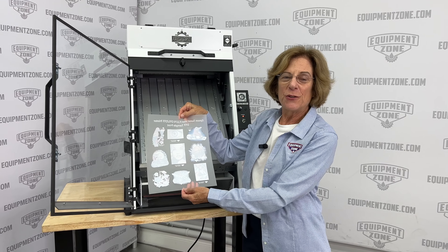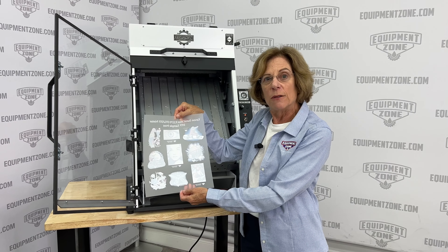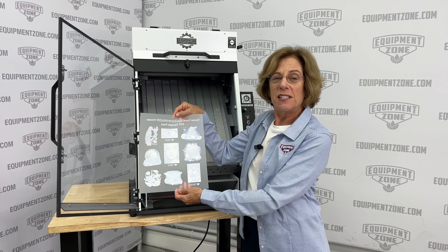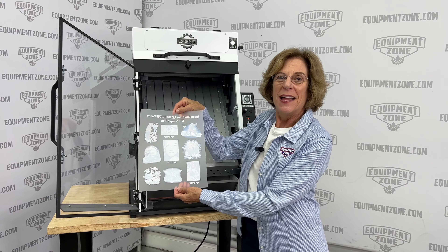For more information, you can contact us at EquipmentZone.com or you can call us at 800-408-0040. Thanks.